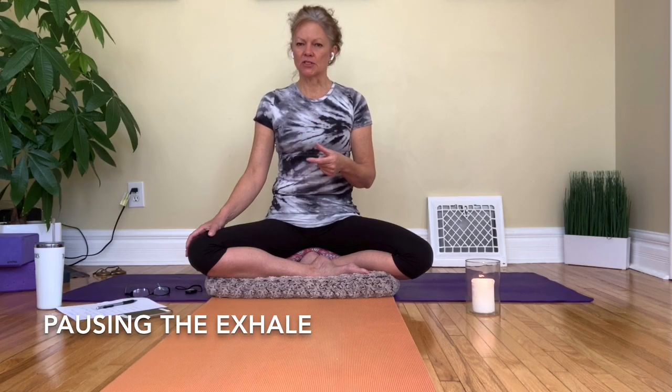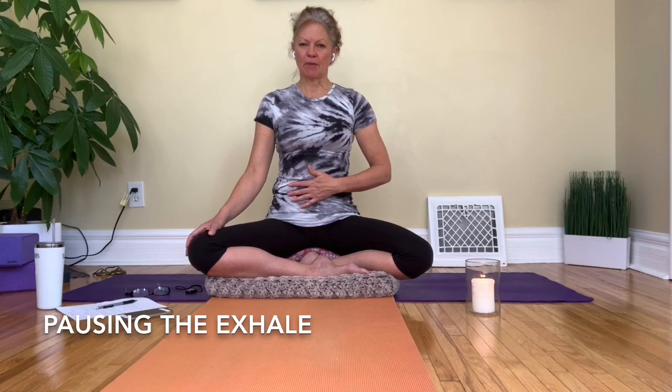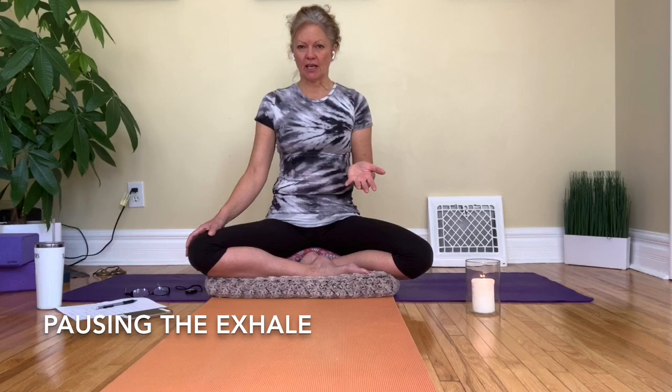In this lesson we are going to use a little method where we pause partway through the exhalation. So we take a regular in-breath, we allow the breath to let go in the exhale, there's a little pause partway through the exhale, then we finish the exhale. We can use the belly gently back against the spine to help us.